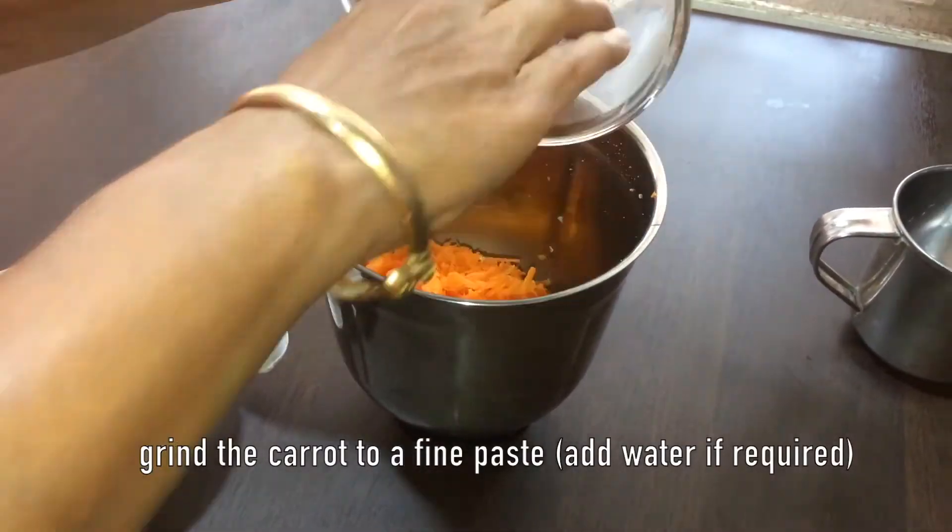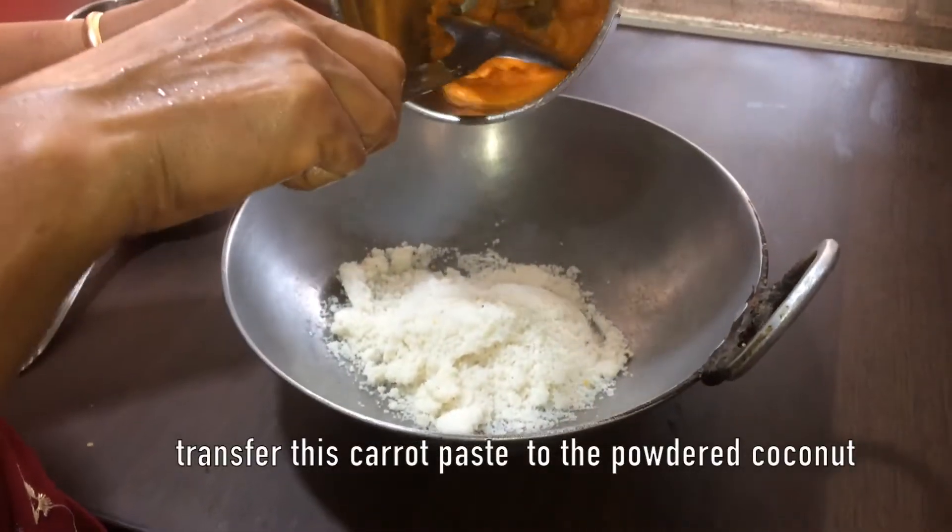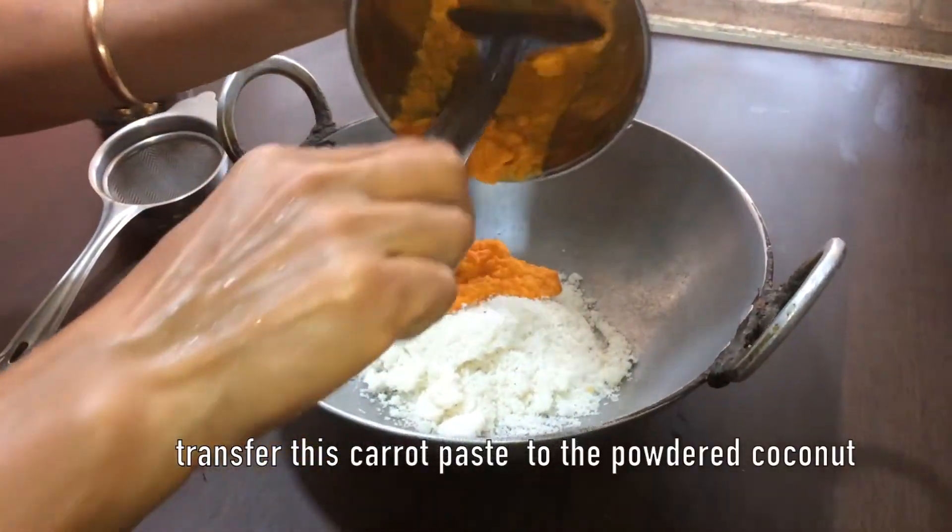Now grind the carrot to a fine paste, adding water if needed. Transfer the carrot paste to the powdered coconut.